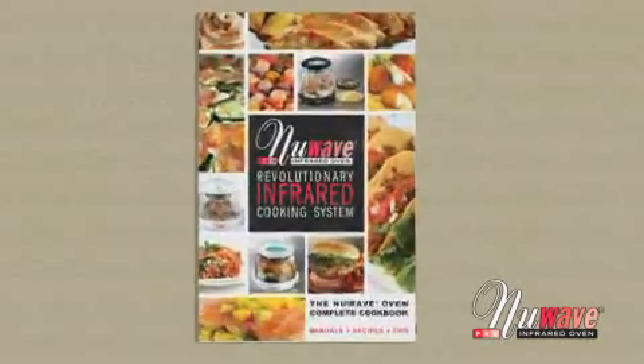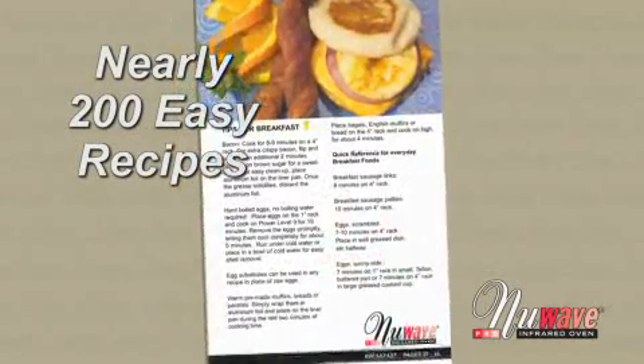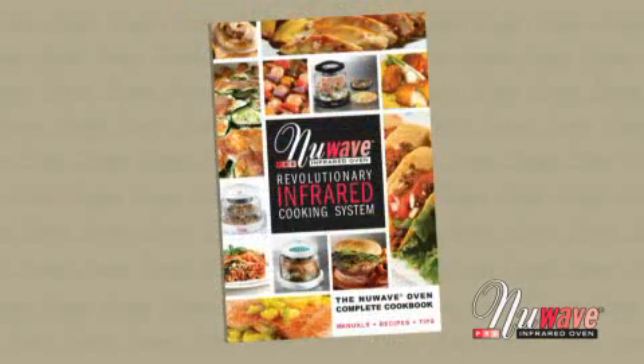It also includes nearly 200 easy-to-follow recipes, many with full-color photos. With special healthy recipes for losing weight and hundreds of cooking tips, this will quickly become the most used cookbook in your kitchen.